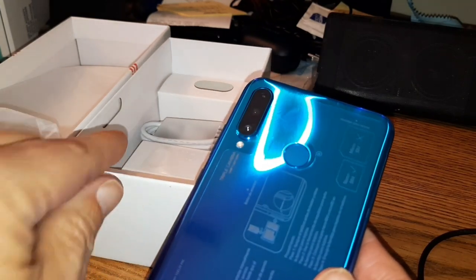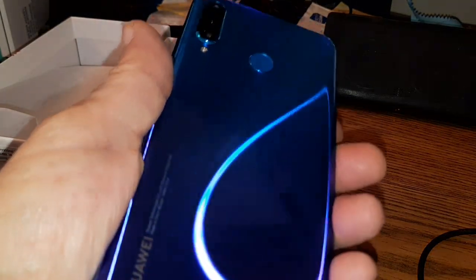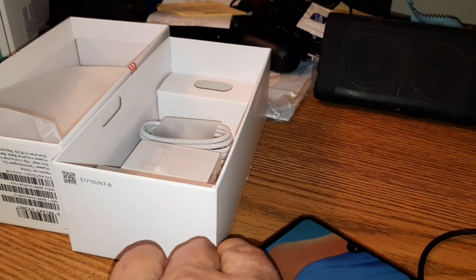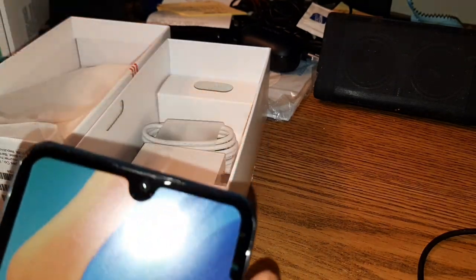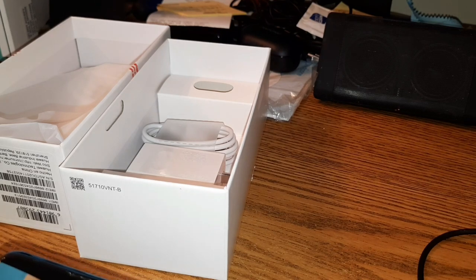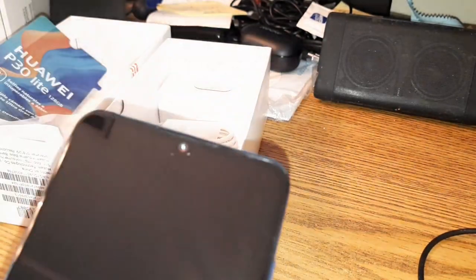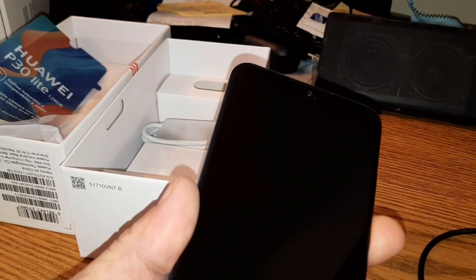We'll get back to you later today with all the specs and stuff, but in the meantime — yeah folks, it kind of goes from purple to blue, very slick. This is the 128 gig version. The selfie camera shoots at 32 megapixels — don't know how many frames per second. Let's see if she's got some juice on her so we can see that screen.